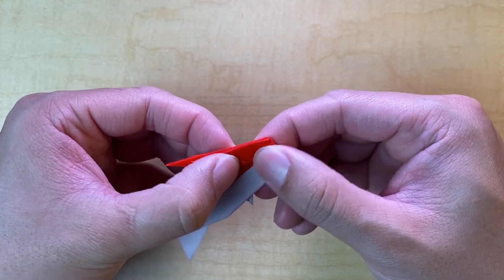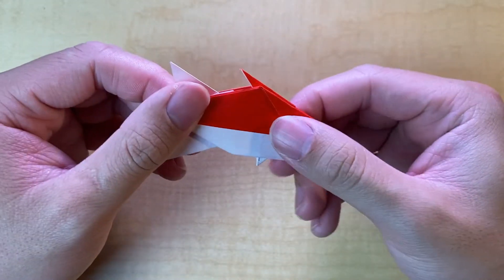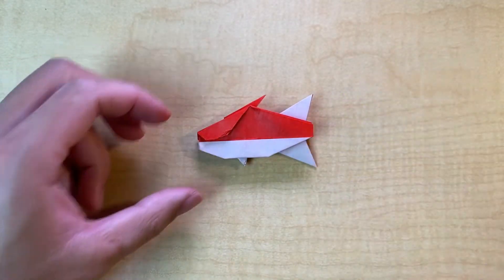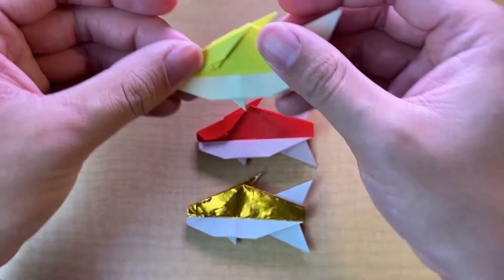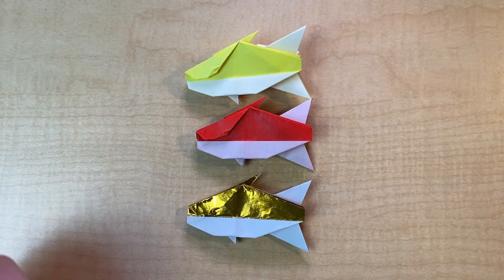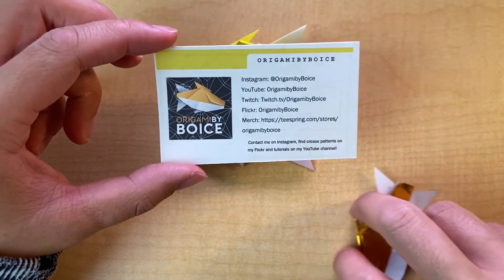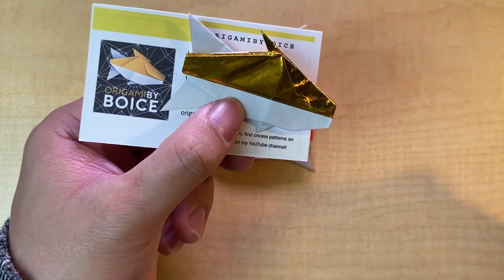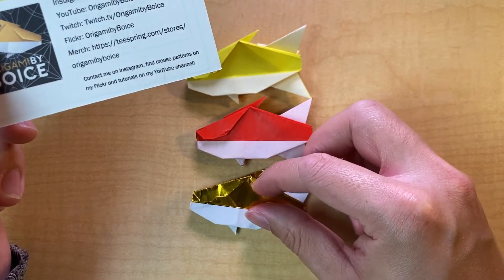If you're using bigger paper it'll be easier to do the spread squash. That is the fish design — this one is red and white, and here are also gold and white and yellow and white versions. If you have multi-colored paper, that looks good too. The gold foil is actually the one for my logo — that's where the fish comes from. Great job making it through the tutorial, and thanks for folding!